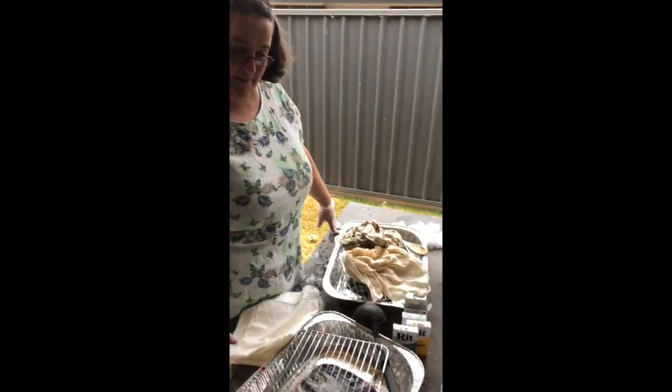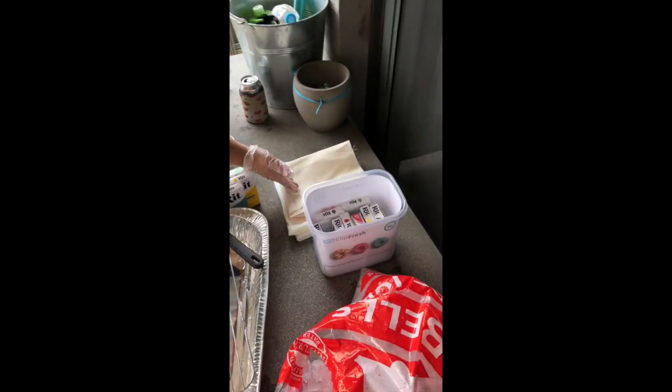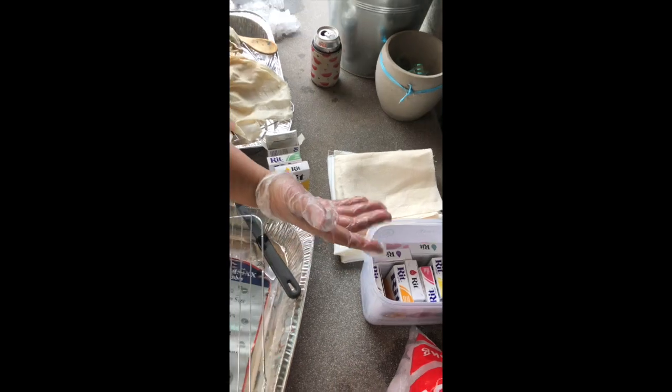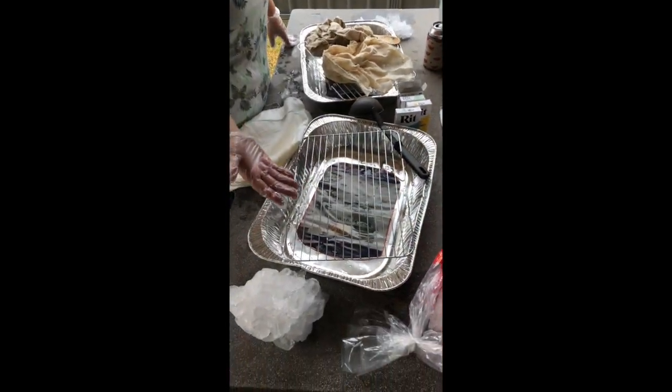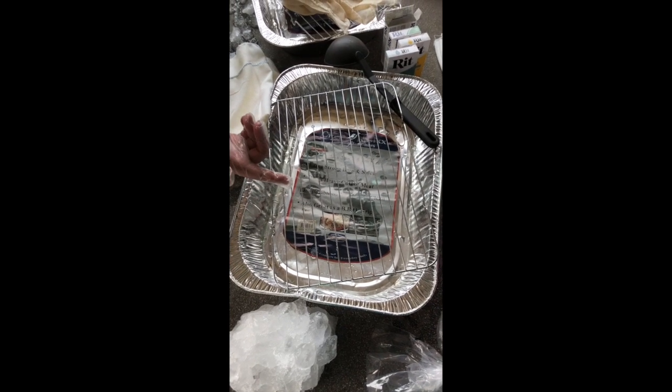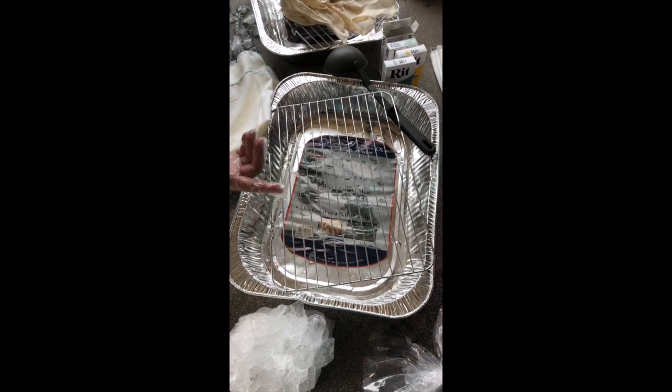So first of all we've got the ingredients. Obviously you've got your fabric — linen, evenweave, whatever you want. RIT dyes in whatever colors you want, and here I've just got those two dollar shop plastic barbecue trays, a cake cooling rack, and obviously ice.